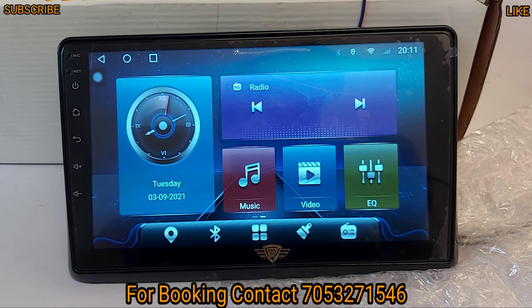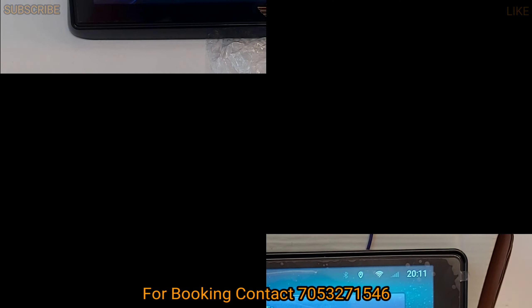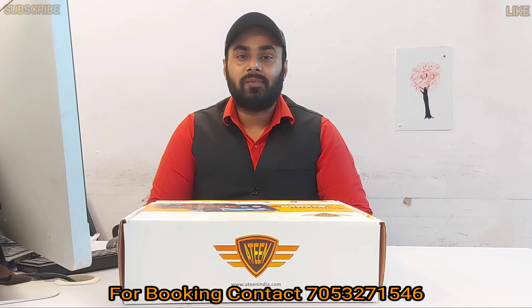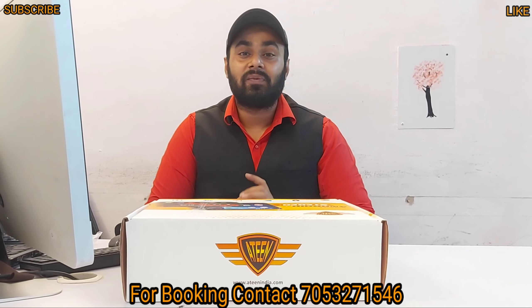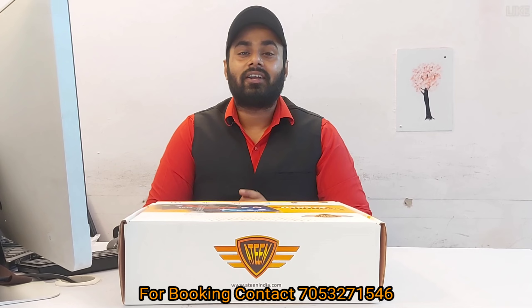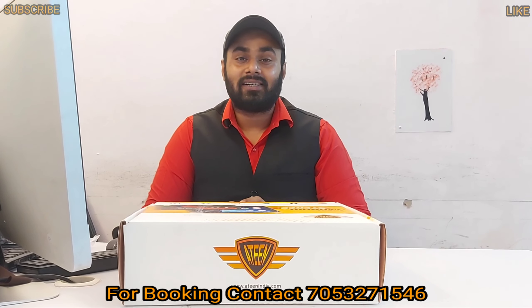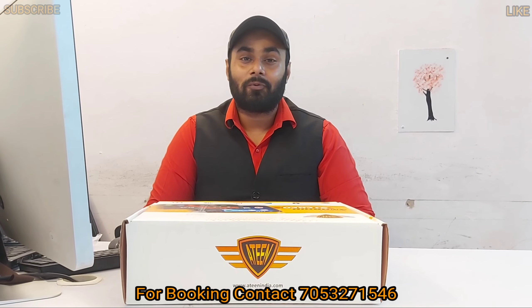These are all the functionalities and features you will get in our 18 brand. All variants are available. Pricing will vary by variant. If you have a price query, you will see the number below — you can call us or WhatsApp. You will also get a website link in the description where you can check out the product and pricing.